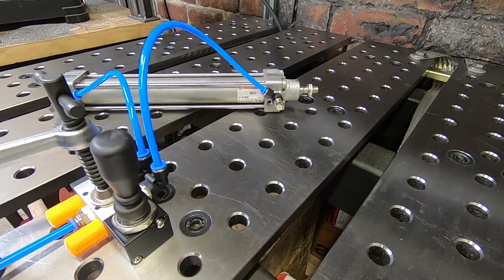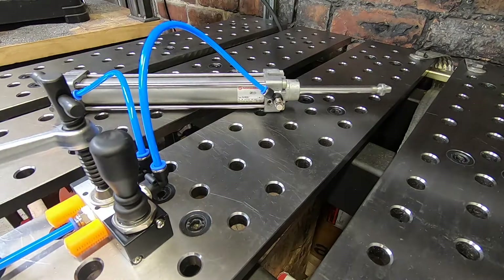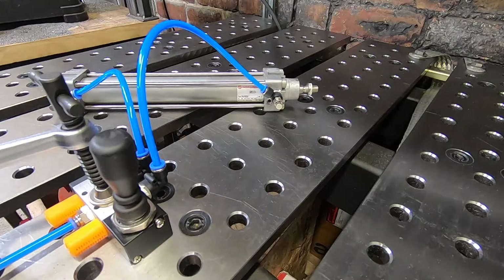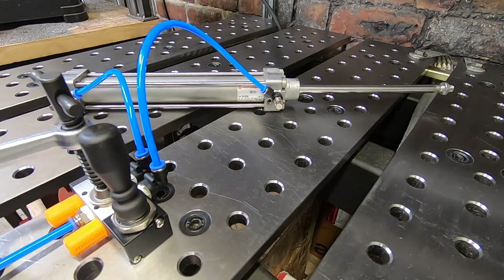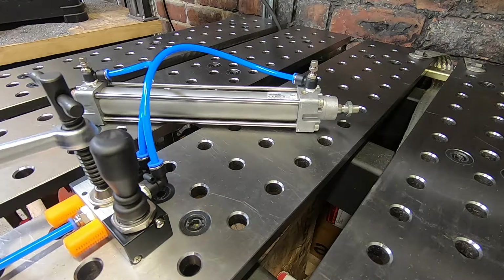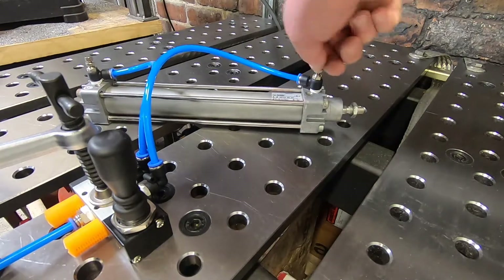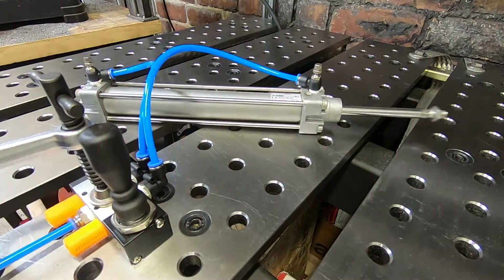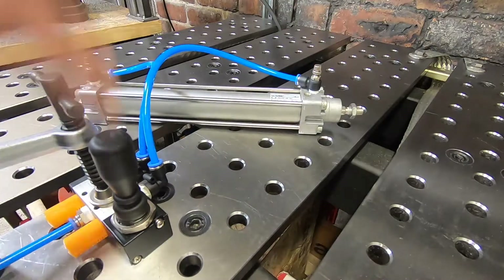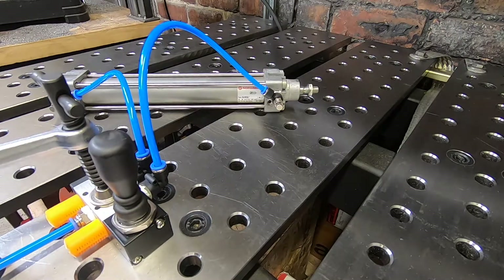Here we are over the welding table with the first valve set up — the two-position five-way valve. Let's activate the lever. Notice that this valve only allows us to be fully extended and fully retracted. This cylinder is also fitted with two speed control valves — one at the back of the plunger and one at the front — which allow us to change the speed at which the plunger moves in and out. Now it moves out really quickly, and if we turn this valve down it moves slower, and slower still.